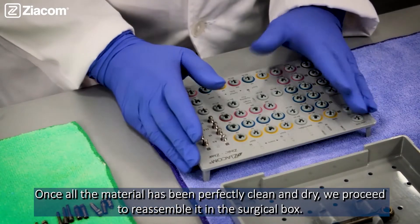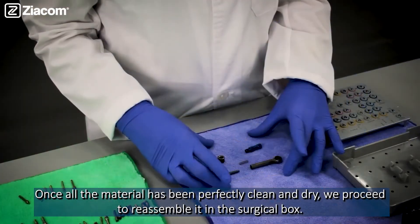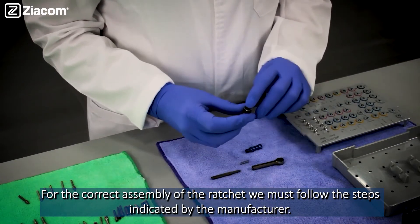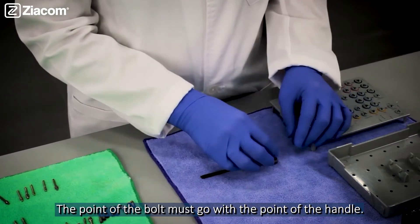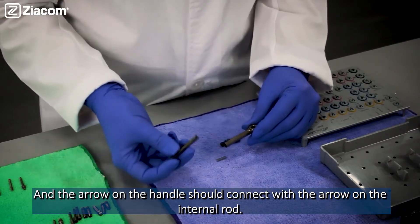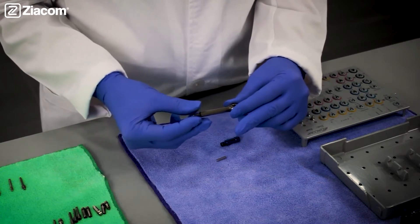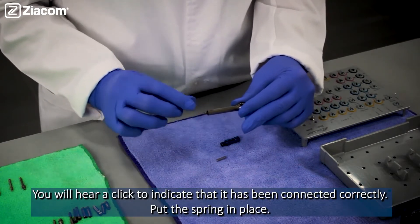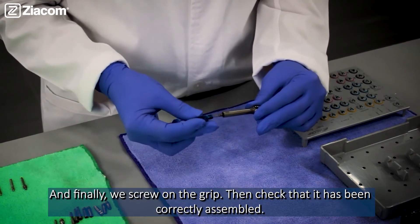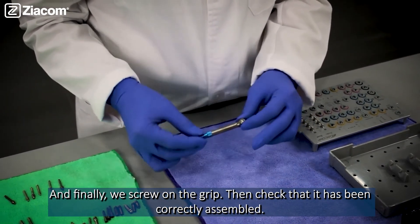Once all the material has been perfectly cleaned and dried, we proceed to reassemble it in the surgical box. For the correct assembly of the ratchets, we must follow the steps indicated by the manufacturer. The point of the bolt must go with the point of the handle, and the arrow on the handle should connect with the arrow on the internal rod. You will hear a click to indicate that it has been connected correctly. Put the spring in place, and finally, screw on the grid. Then check it has been correctly assembled.